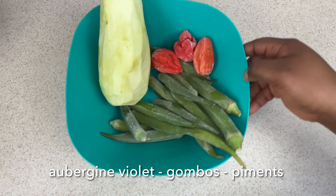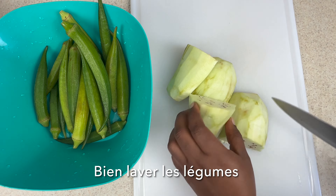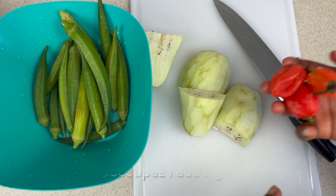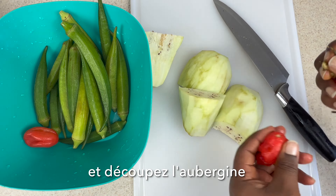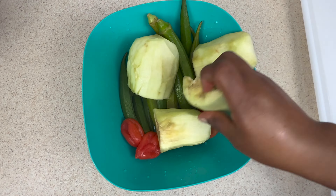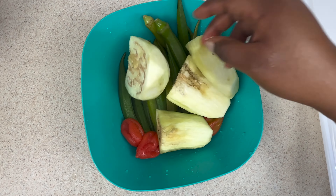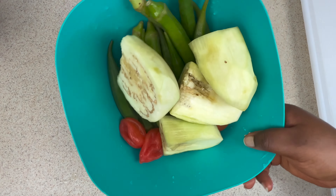To make this recipe I'm only going to use three ingredients: eggplant, okra, and some habanero peppers. If you have some garden eggs you can add those as well. I'm going to wash them properly and cut the eggplant — since they have a lot of seeds, especially the darker ones, I'm going to remove those.